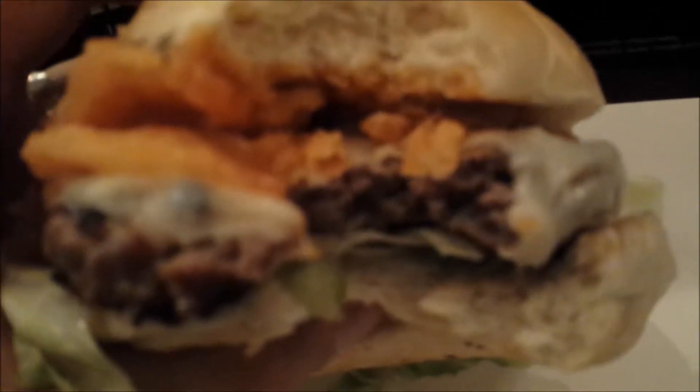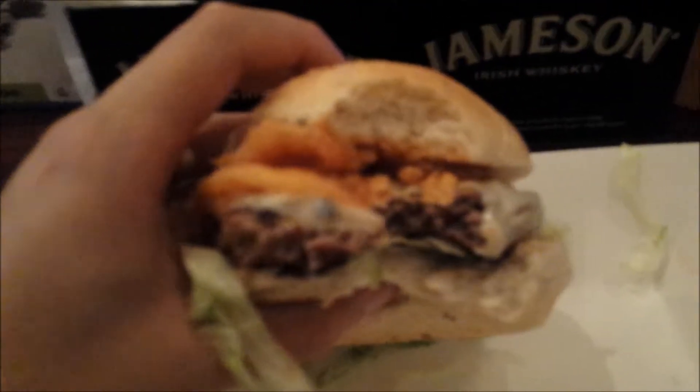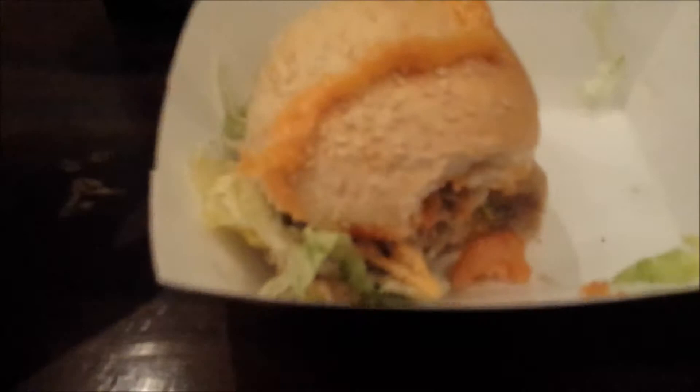The burger though — average. I mean, the meat wasn't too dry, but it's definitely a burger you can make at home. The crispy onions were really good, flavors were there, but compared to the other burgers I've had — like Hay Meatball and Holy Chuck — it just didn't stand up. 7 out of 10.